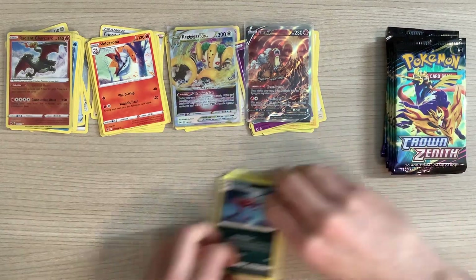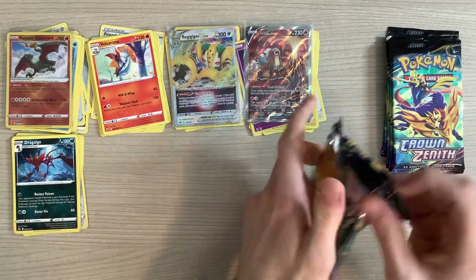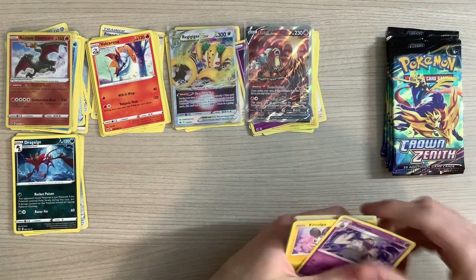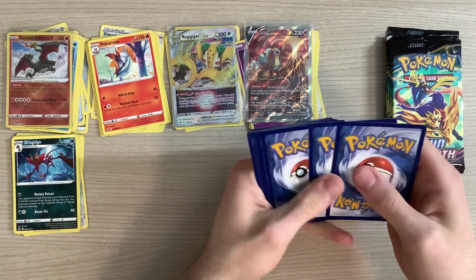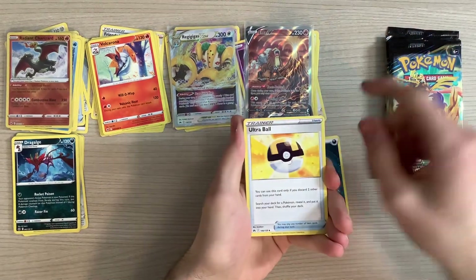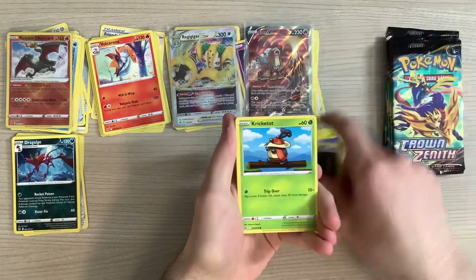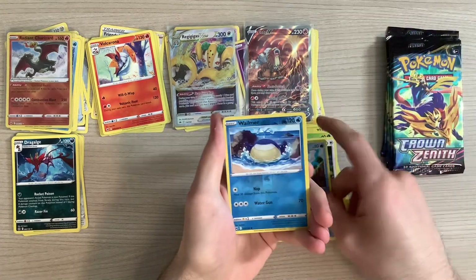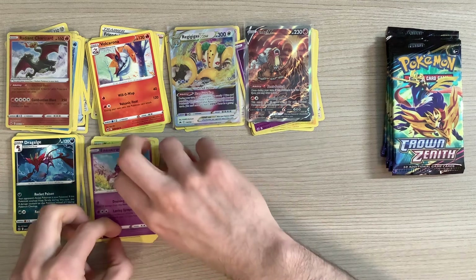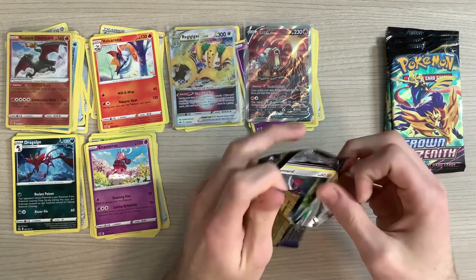Dragalge — sounds like a monster from Puss in Boots. Yes, I did just watch the newer Puss in Boots. Four to the front. We've got the energy, Ultra Ball, Salazzle, Dusclops, Emolga, Pawniard, Cricketot, Chatot, Galarian Mr. Mime, Reverse Holo Wailmer, and an Enamorus. If you guys haven't seen the newer Puss in Boots, it is worth the watch.